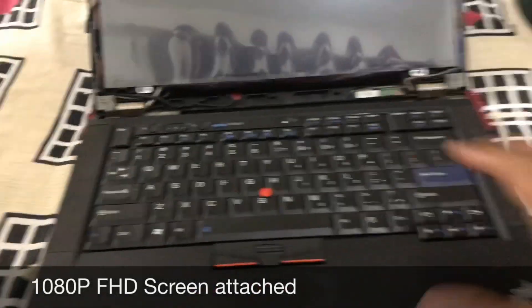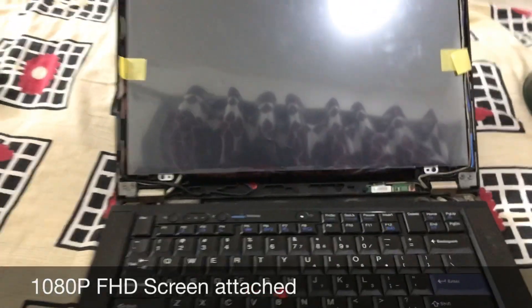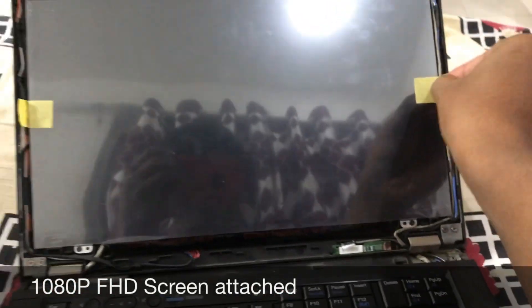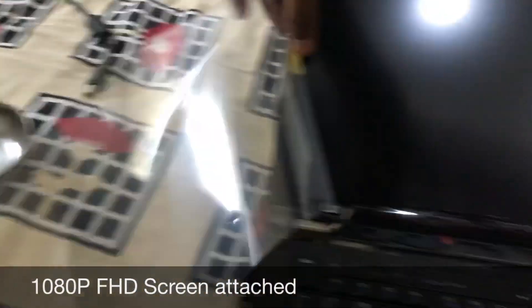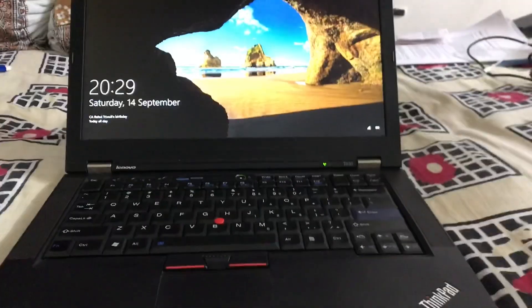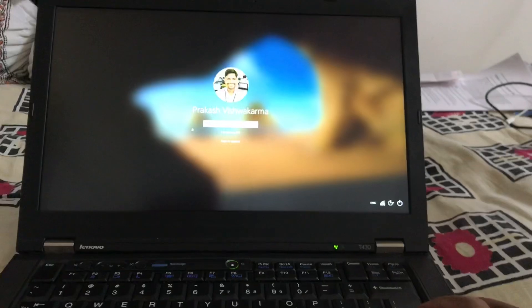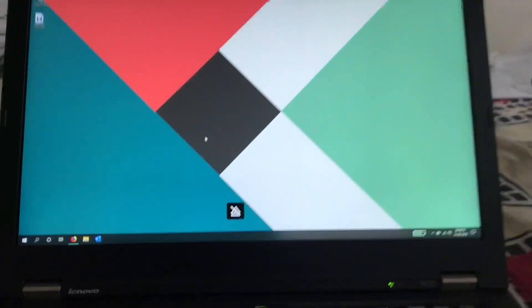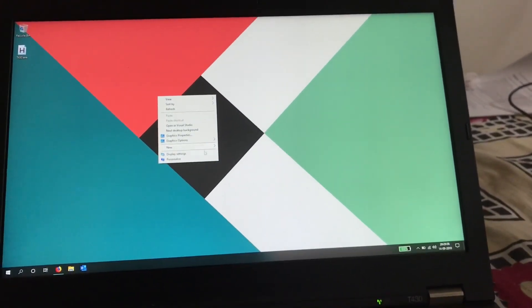Screen assembly is done with the last touch-ups. After attaching this, let's remove the cover so we can see the beautiful screen. This is after the upgrade — this full HD screen looks amazing and I'm getting 1920 by 1080 resolution, which is really really good.